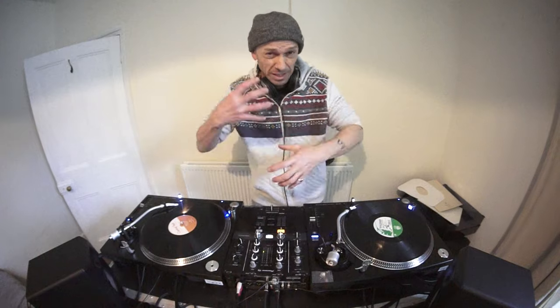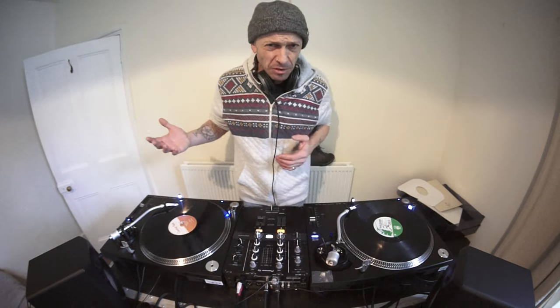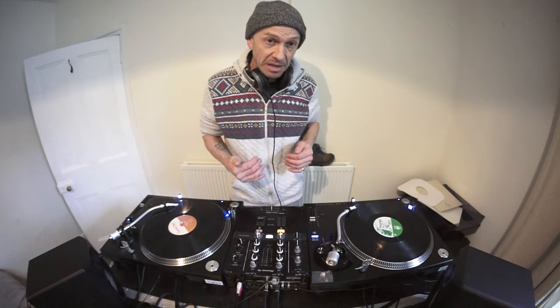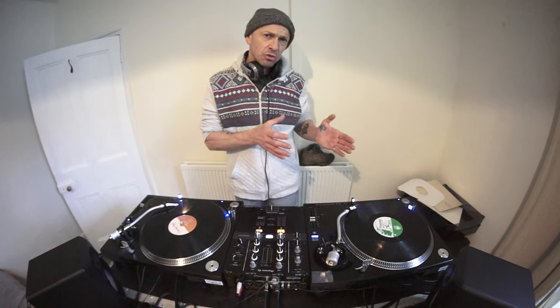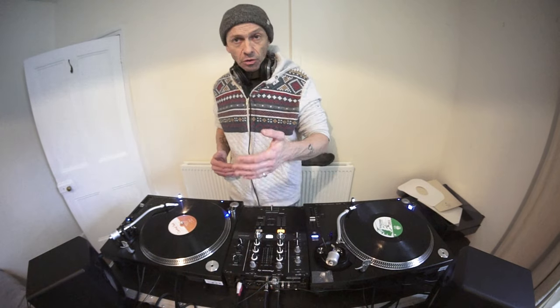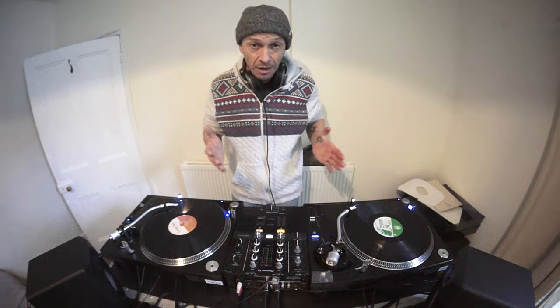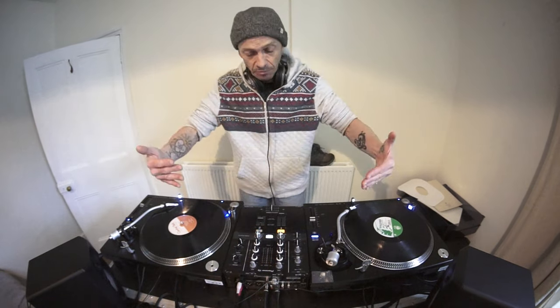When you are beat matching using vinyl — the same with MP3 or CDs or anything — quite often you'll see the DJ when getting in beat not wait for the end of the phrase or the beginning of a new phrase. They'll just start beat matching anywhere, because when you're beat matching a track you're not trying to find the beginning of a phrase or vocals. You just want to match it, make sure it's in time. You can do that anywhere in the track, so long as you start the track you're mixing in on the count of one in a bar and match that on the track that's playing.